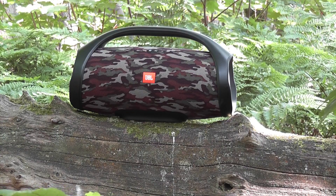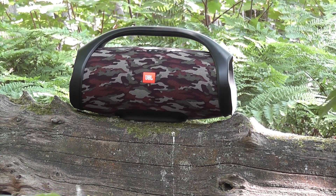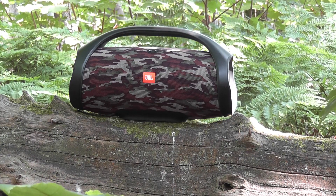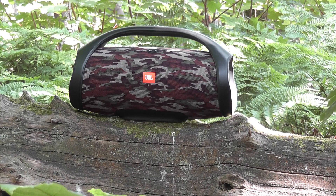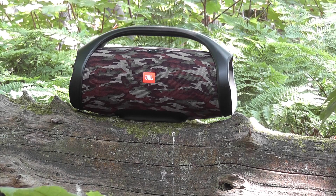Hey, MyTechTalks here. My man here has got a JBL Boombox and we're going to do a sound test — indoor and outdoor mode — to test the bass, treble, highs, mids and lows. We'll give you an overall review about it.